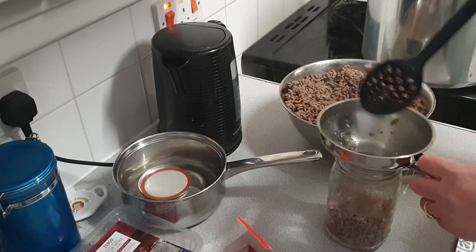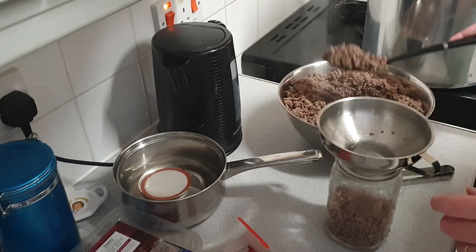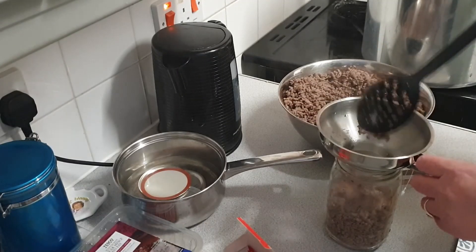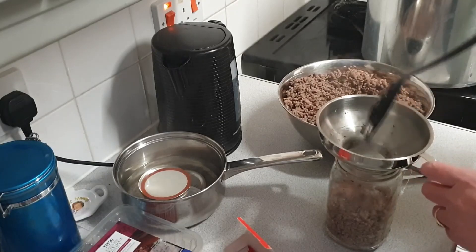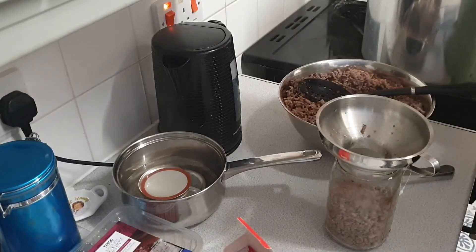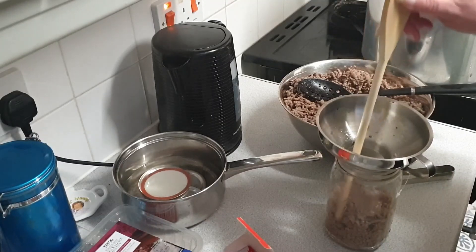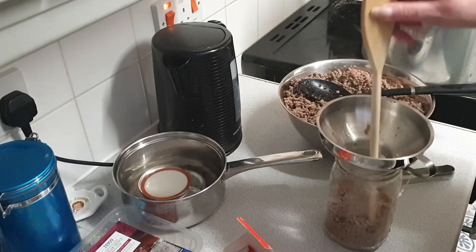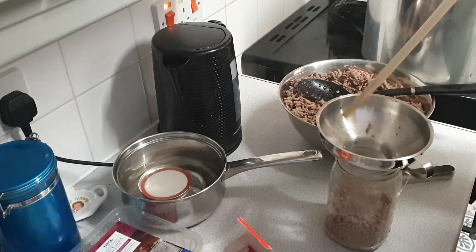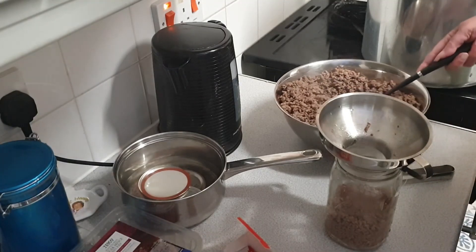From all the videos I've seen — mainly Rose Red Homestead, who I watch do canning — there is a thing about making sure that the stuff's tapped down, so I have a wooden spoon and I'll just tap it down because you don't want space in there. There's no point in pressure canning air, so we'll tap that down a bit.